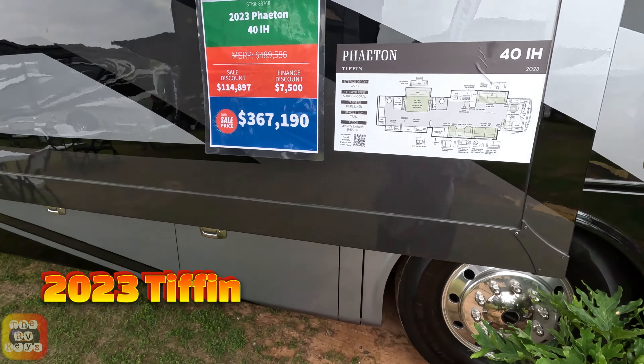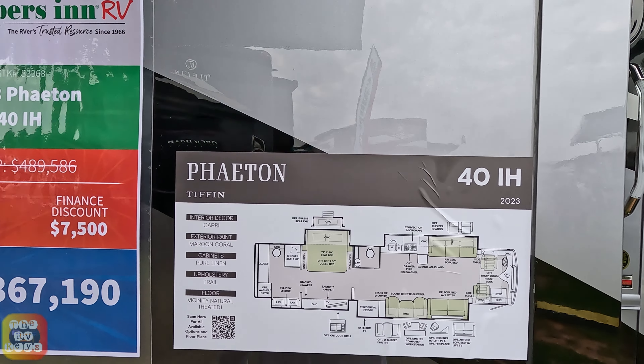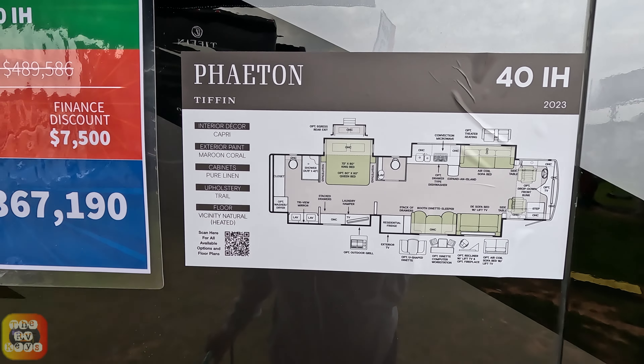We're looking at the Tiffin Phaeton 40 IH - here's a copy of the floor plan. We are at the FMCA rally offered by Cameron; these prices are only valid the day of this video. We are at the FMCA rally here in Prairie, Georgia, so let's go take a look inside.